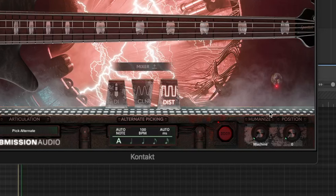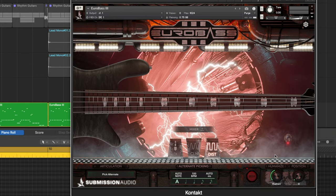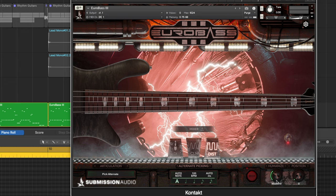The next thing we can use are the humanize and position knobs within Submission Audio's True Bass instruments. Right now the humanize knob is set to machine and the position knob is set to zero. We can bring this knob up to human and up to bassist. My sweet spot for this knob is on the human side, right before it changes to machine. Essentially what this knob does is it's a velocity and timing randomizer — the timing will be a little bit off the grid and the velocities will vary just a little bit.